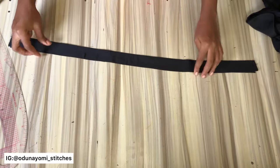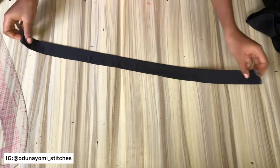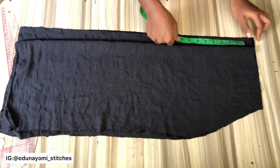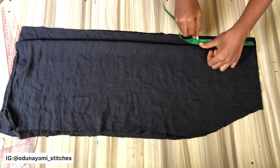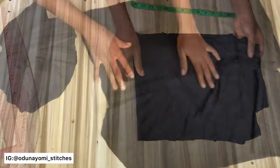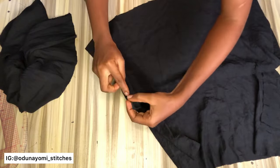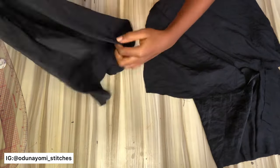This is the band of my skirt — if you watched the previous video about drafting this skirt you will understand. Now we want to start sewing. Before we start, I want to note the area for the zip allowance, where the zip allowance will start from — that's where I noted there.